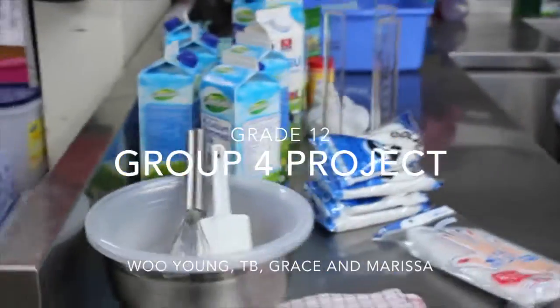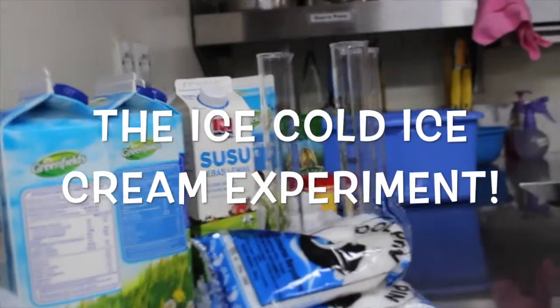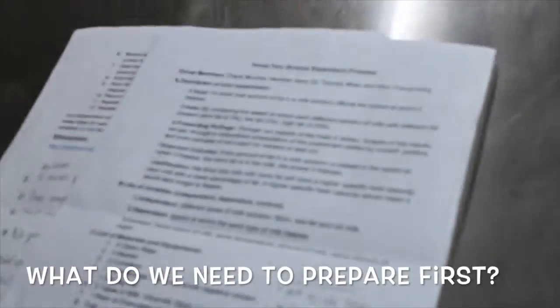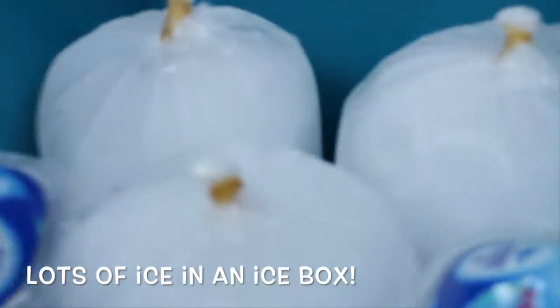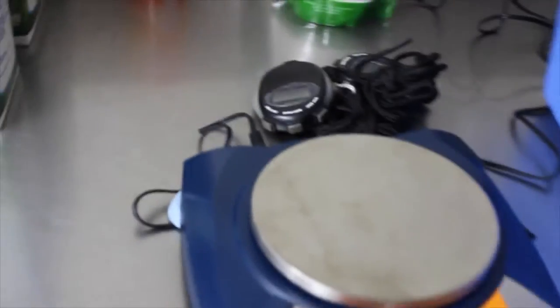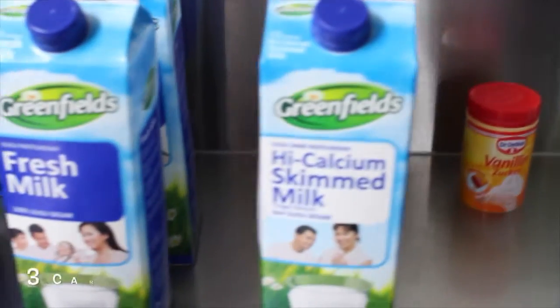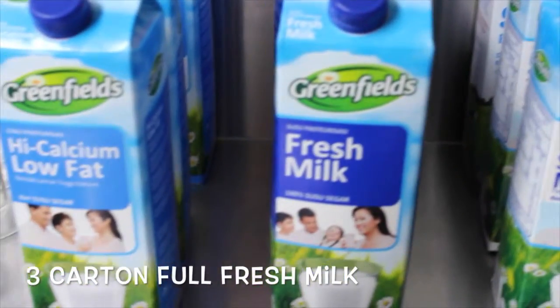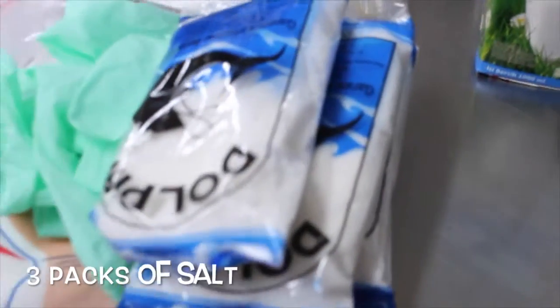This is our group 4 project. What are we making? Do you have the receipt from Zanzibar? No. The receipt from Zanzibar is the receipt.